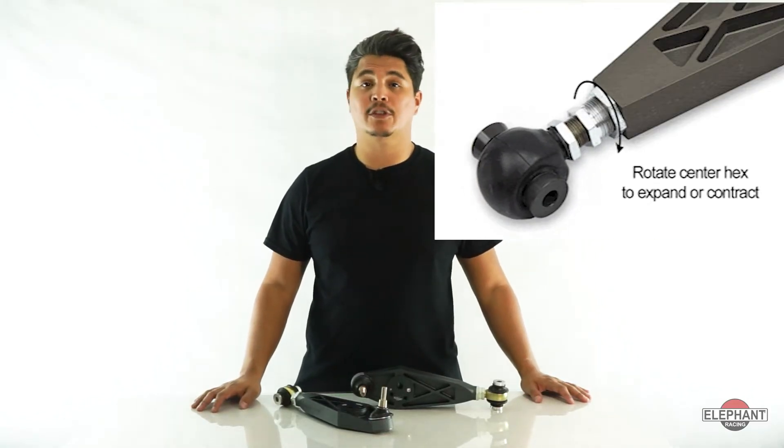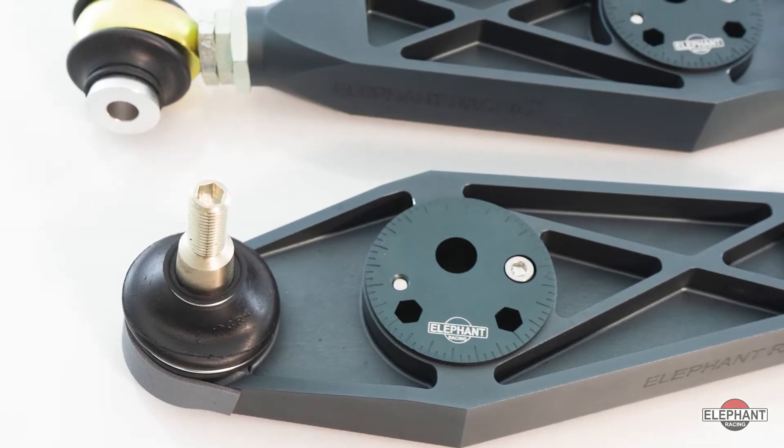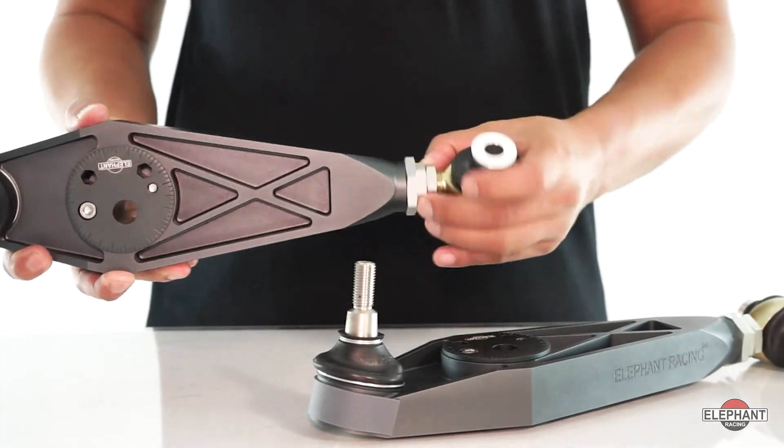The arms are length adjustable, similar to the factory GT3 control arms, but without the need for shims, making adjustment fast and easy. No need to keep a stock of shims on hand.